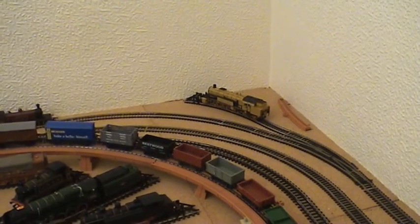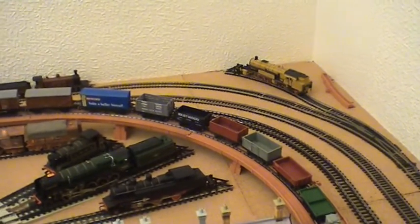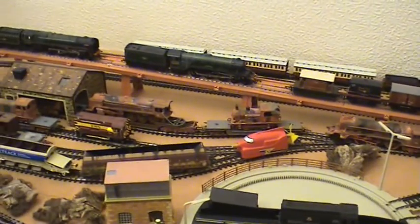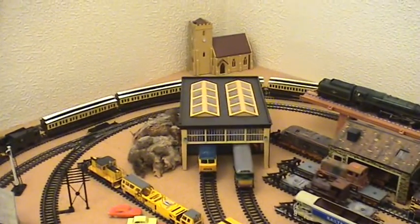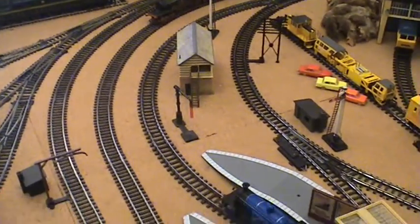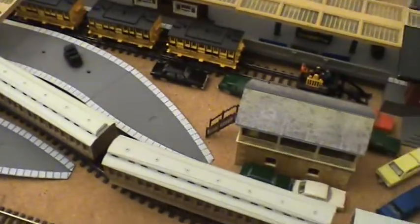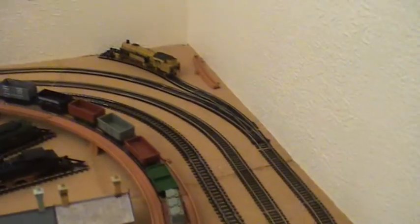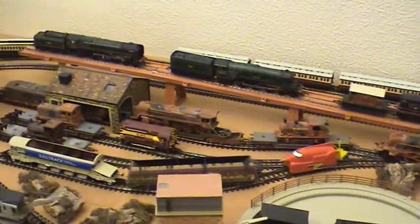Hello everybody, welcome. I thought I'd try out the new camera and at the same time tell a little bit more about the layout and why. Back in December of 2010, which was only about a year ago, I suddenly realised I fancied getting back into the model railway thing again. I hadn't done so for over 40 years, but at that point in time I had nothing. What you can see here and on my other videos is what I've collected in that short space of time - less than a year, just under a year. And I've got loads more which is all packed away, ready for when I move it all up into the attic in the new year of 2012.